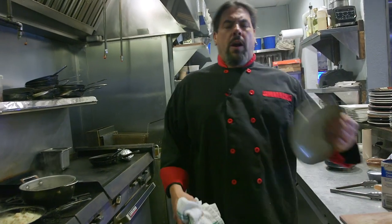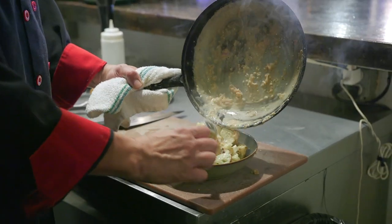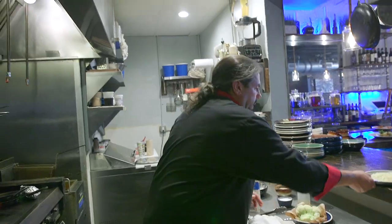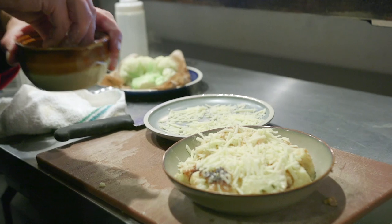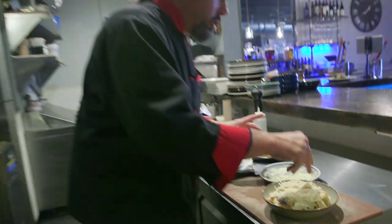Then we're going to turn it off, grab our oven-safe bowl, get all the sauce and all the good stuff out of it, and then we're going to top it off with some white cheddar cheese and a little bit of breadcrumbs — give it that final little crunch. Then right in the oven for about 15 minutes.